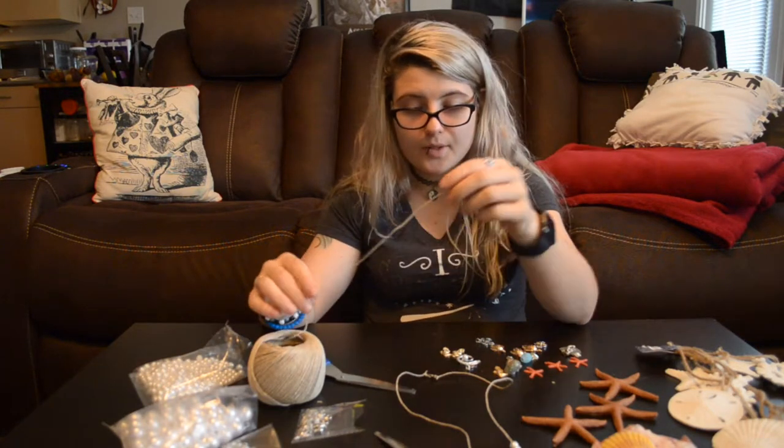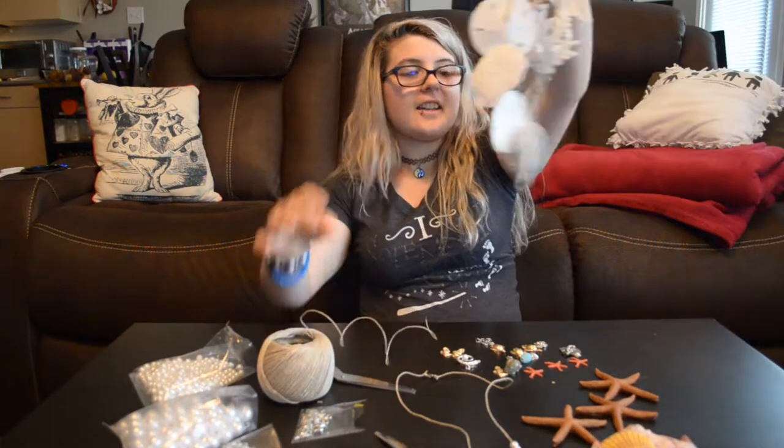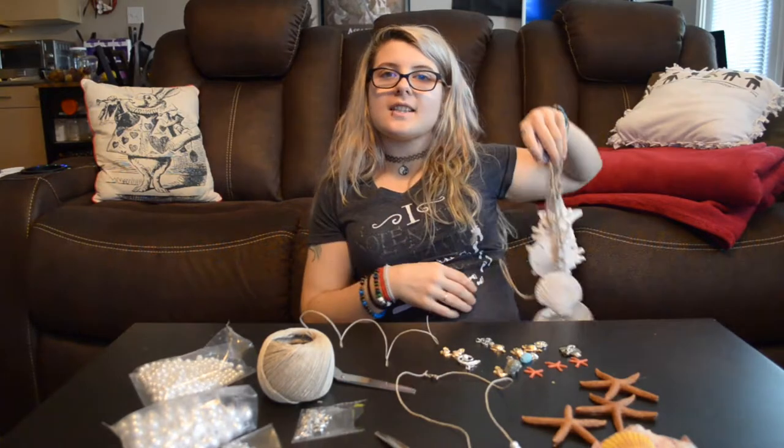I might also make some pearl bracelets — I think that would be really cute. This piece I'm just going to attach to my belt and wear on my side. It's not about the amount of stuff you own. Even though one of my hobbies requires me to have a lot of stuff, that can still fall under your minimalist life.